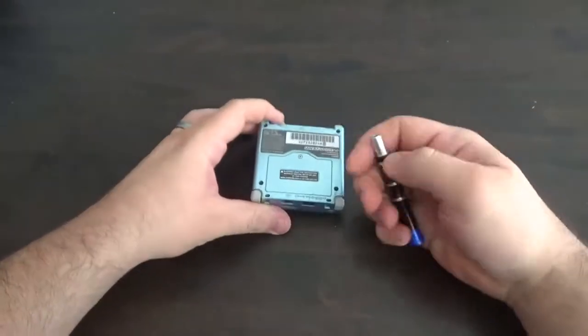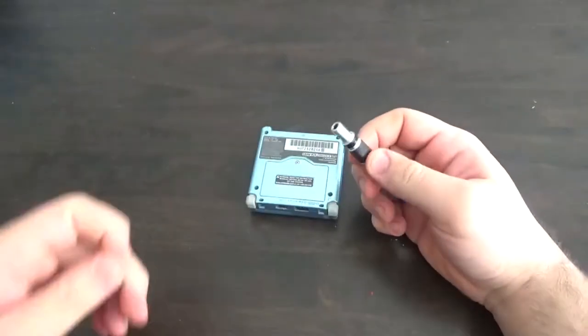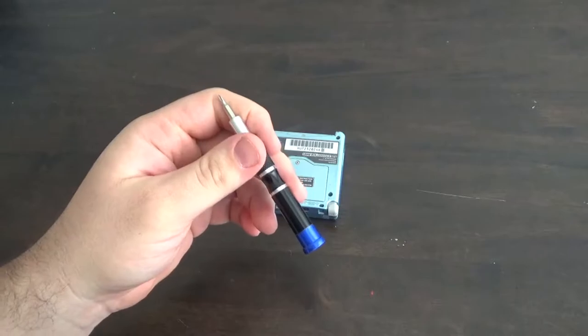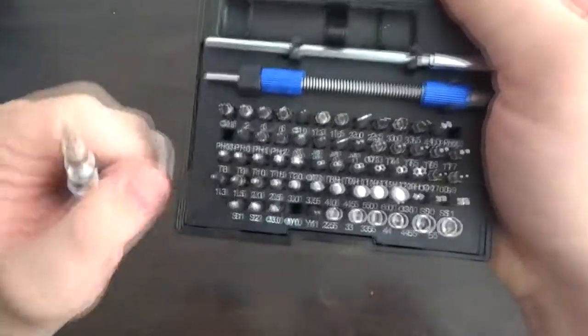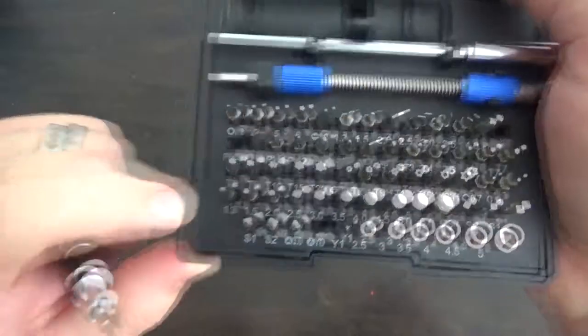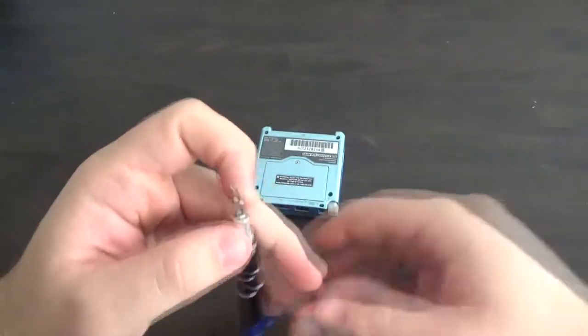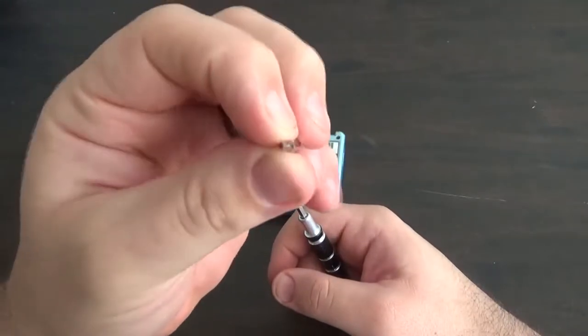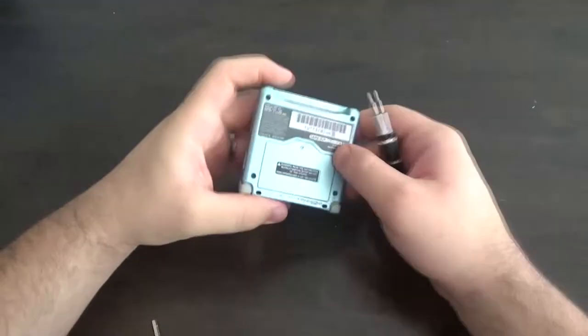First thing you want to do — I actually have a little set here of precision drivers. You can find them in any hardware store. Mine came with a set and it has all different kinds of heads. Today we're going to be using a small Phillips and a Y-type Phillips head.